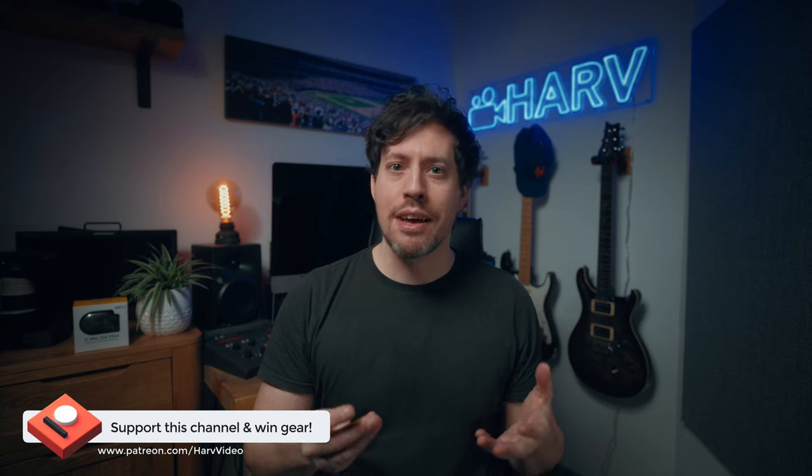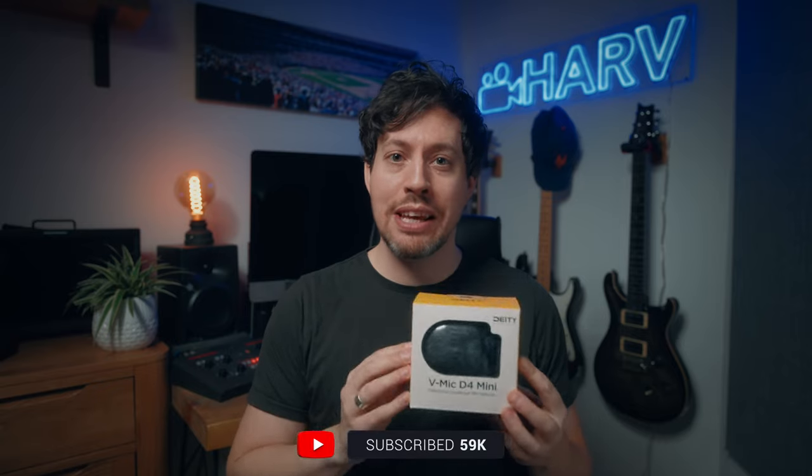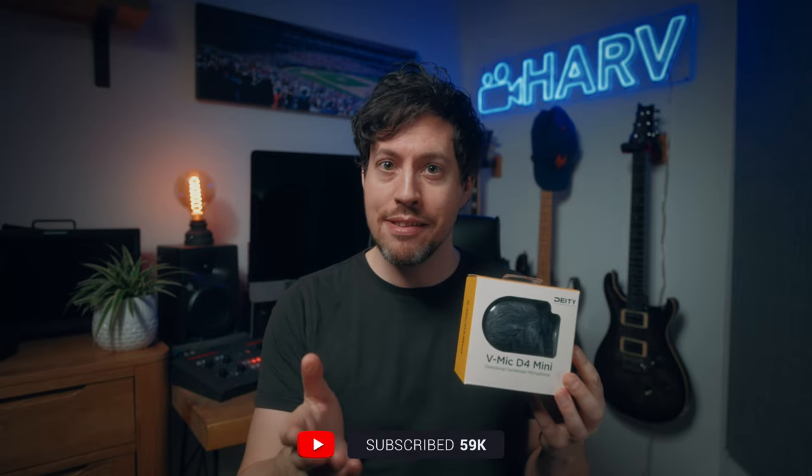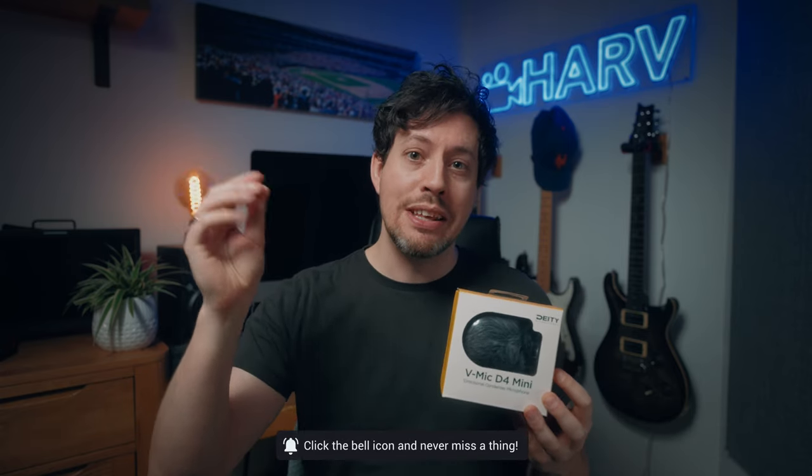Just one quick bit of housekeeping before we dive in: these videos are powered by my Patreon backers. It's a non-profit thing — the idea being that with the funds from Patreon I buy gear and then give it away to you guys once I've finished reviewing it. Deity have kindly donated this D4 Mini to give away to my Patreon backers, so if you'd like to support the channel and have the chance of winning this, you can find all the information in the description box below.